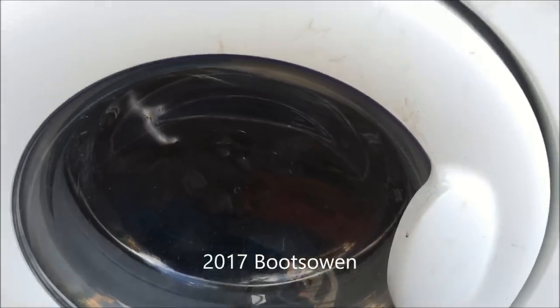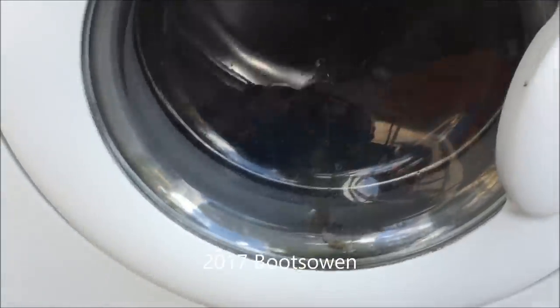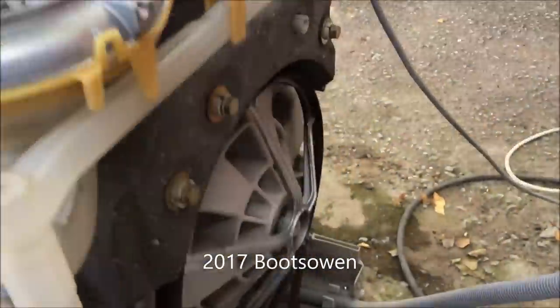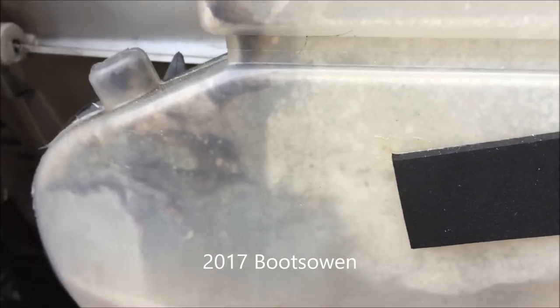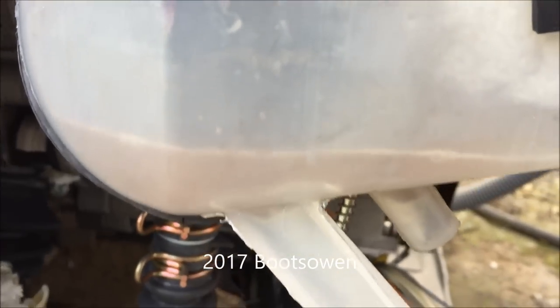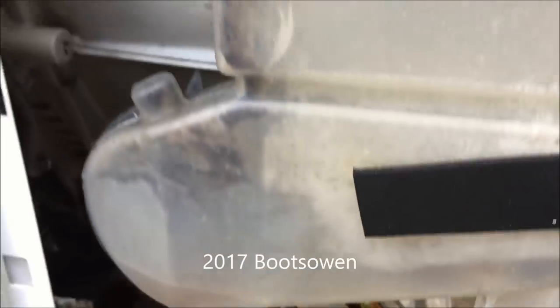We're about 20 minutes in now, still washing, still dripping around the side. You can see the water level in the machine — it's a kind of grossy brown colour, but that's because the stuff I put in was gross and brown.